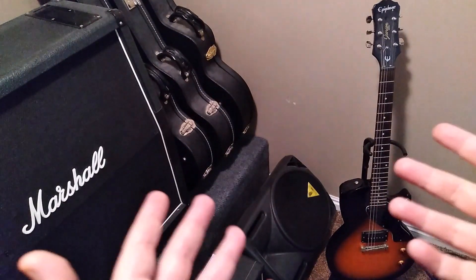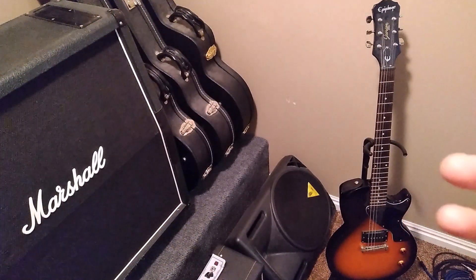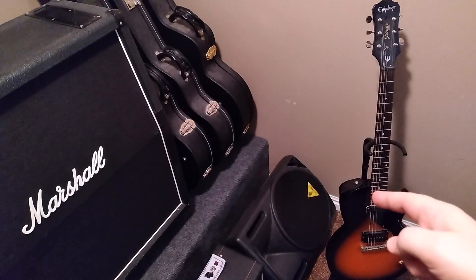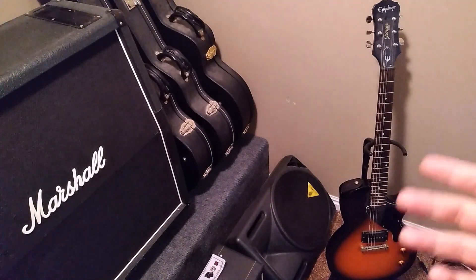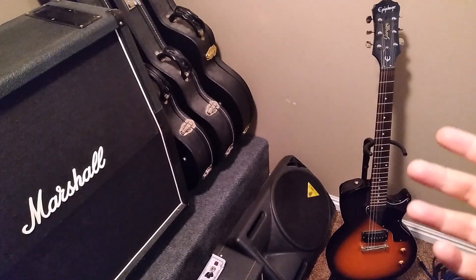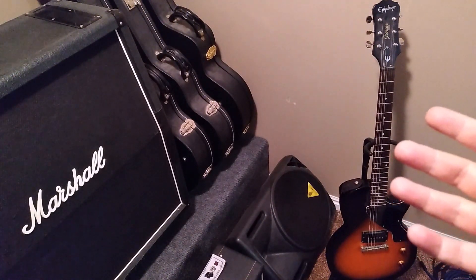Today you can notice that I don't have any amplifiers on the bench, but today we're going to talk about a good reason why you need a beater guitar. A beater guitar is going to be a guitar that is easily replaceable — not your heirloom guitar, the one you spent thousands or hundreds of dollars on. It's an affordable guitar that's easily replaceable.